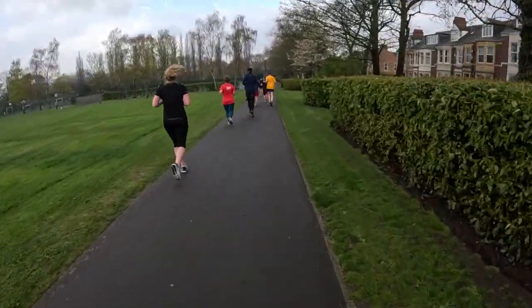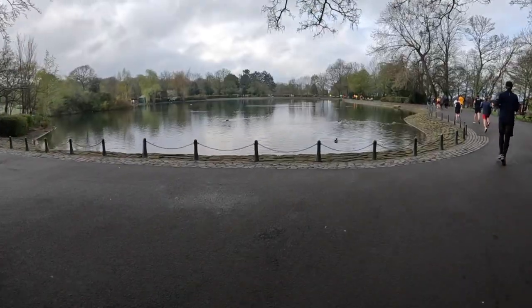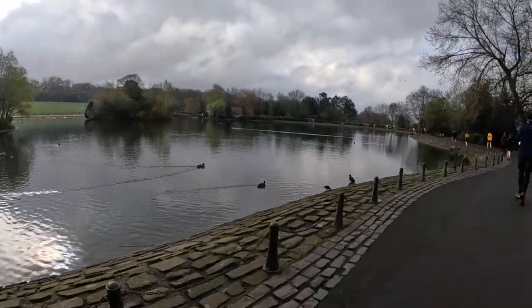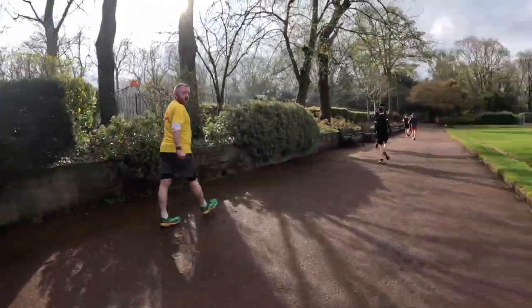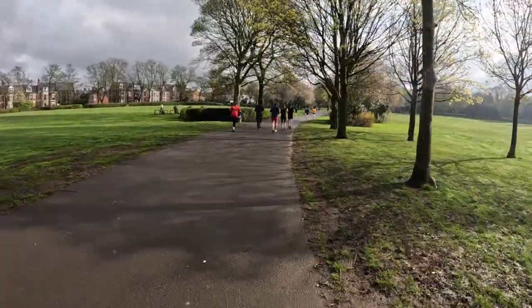Last big downhill for the final climb. Look at that — beautiful, absolutely stunning. Now it's at this point that you start thinking of the finish. We've got that big hill, even bigger this time as it goes all the way to the top. Well done, mate. Cheers, mate.